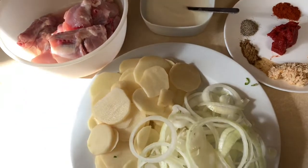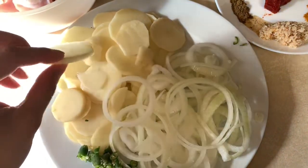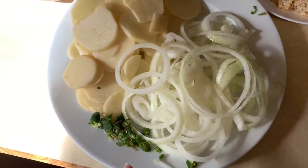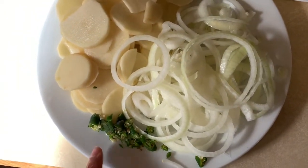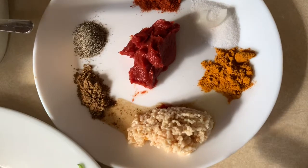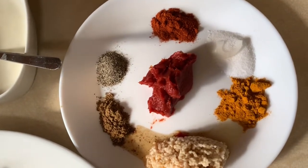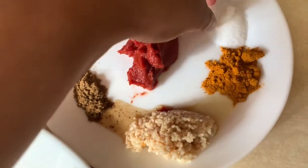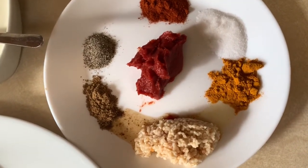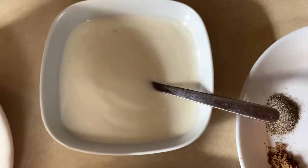For this I have taken about 10 to 12 pieces of chicken. I have two small potatoes sliced into thin round circles, some onions cut in round shape, and two green chilies chopped fine — just one onion. For the spices: ginger garlic paste, half a teaspoon of garam masala, half a teaspoon of black pepper powder, one teaspoon of red chili powder, one teaspoon of salt, half a teaspoon of turmeric, one tablespoon of tomato paste, and three quarter cups of yogurt.